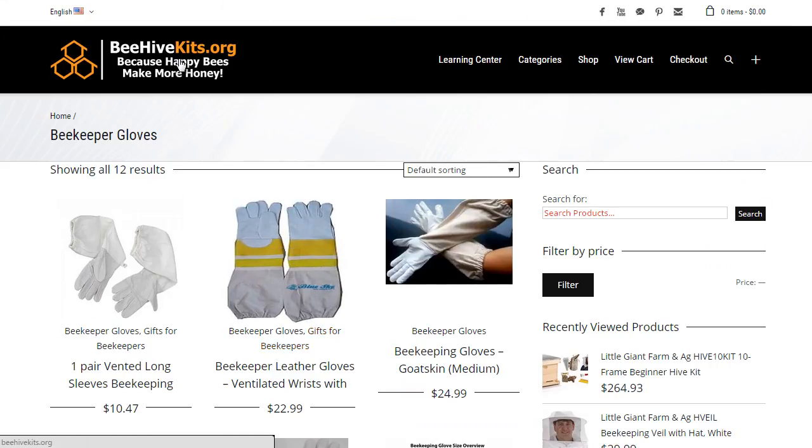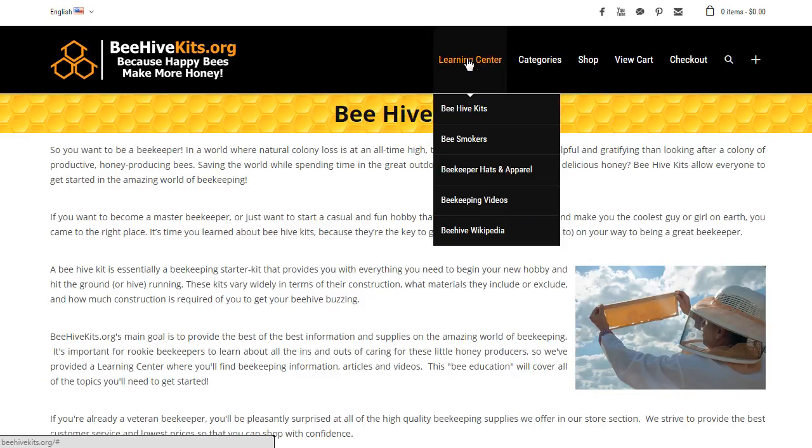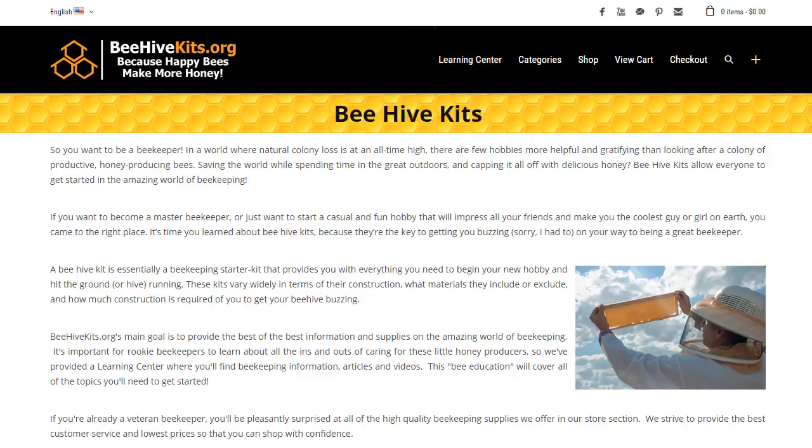That's it for the apparel — the hats and protective gear. A lot of it's just preference: what type or shape of veil or hat you want to use, et cetera. We offer the most commonly used varieties and products. Everything's pretty standard, with a little bit of personalization in terms of how you want some things to look. But for the most part, everything's pretty standard and you'll know that you're protected from stings — that's really the big takeaway from this video. I hope we did a decent job covering protective gear. Thanks again for your time. If you haven't seen the other videos on beehive starter kits or bee smokers, please check them out. From all of us at BeehiveKids.org, we just want to say thanks, good luck, and have a great day.